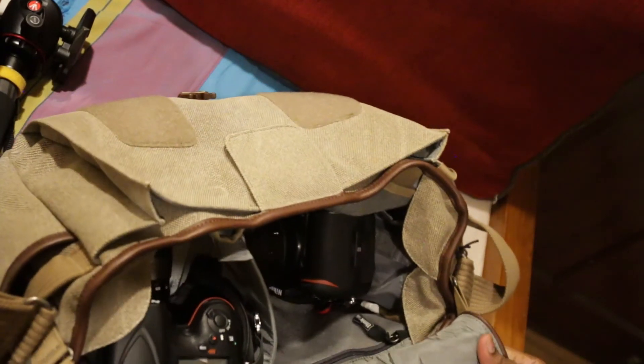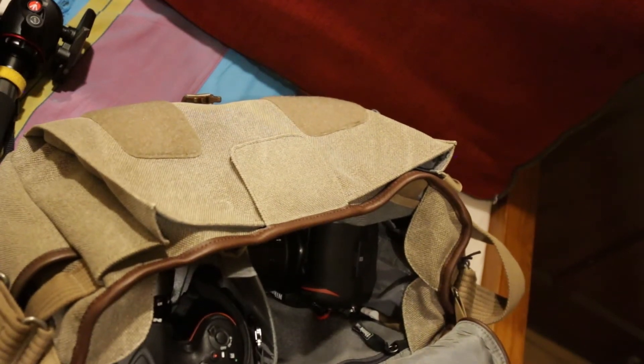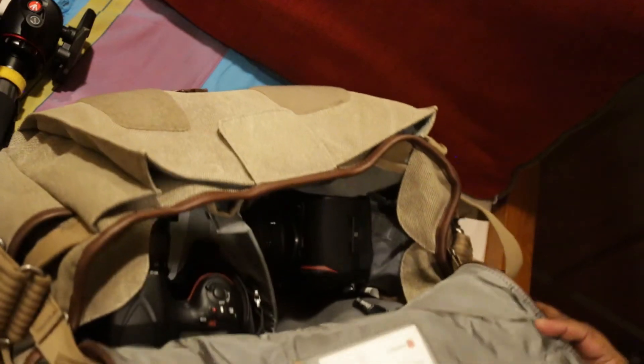This bag is basically going to go with me on holiday. I'm heading to the beach in about three days time, so really excited for that.